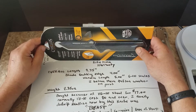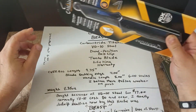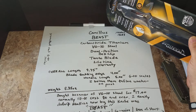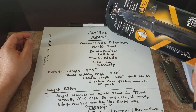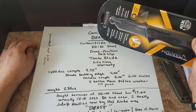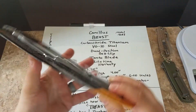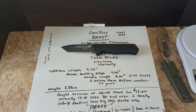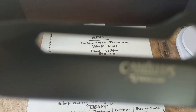Here we are with another unboxing. I picked this up at Menards online for $17. I bought it primarily for the VG-10 steel. It's called the Camillus Beast, and it's a bigger knife than I thought. It has a carbonite titanium coating, VG-10 steel, a switchable belt clip, a tanto blade, and a lifetime warranty. Let's get it out of the package.